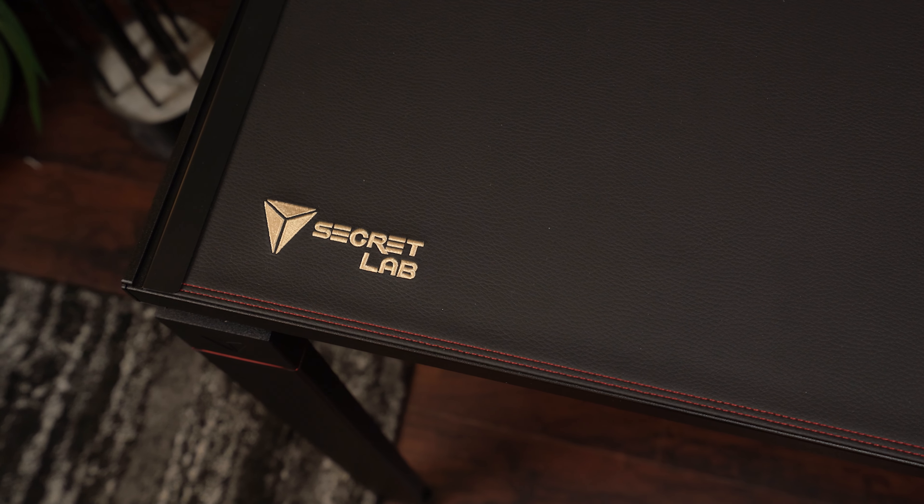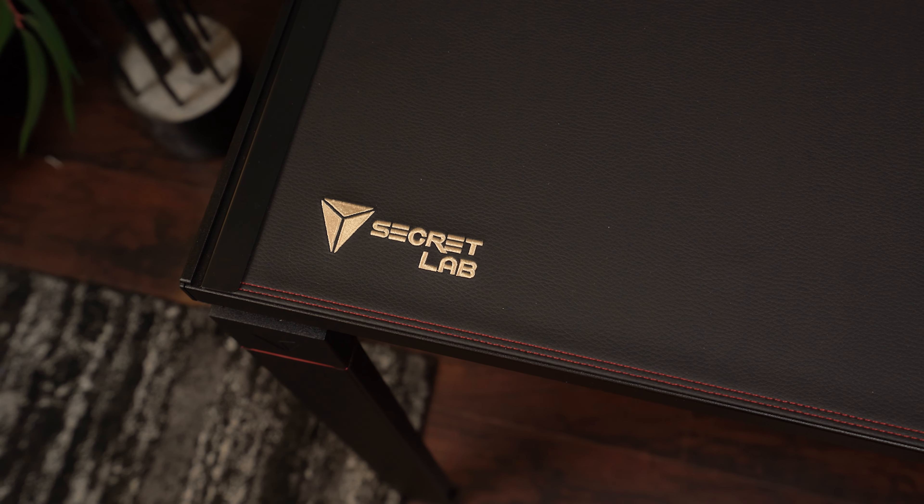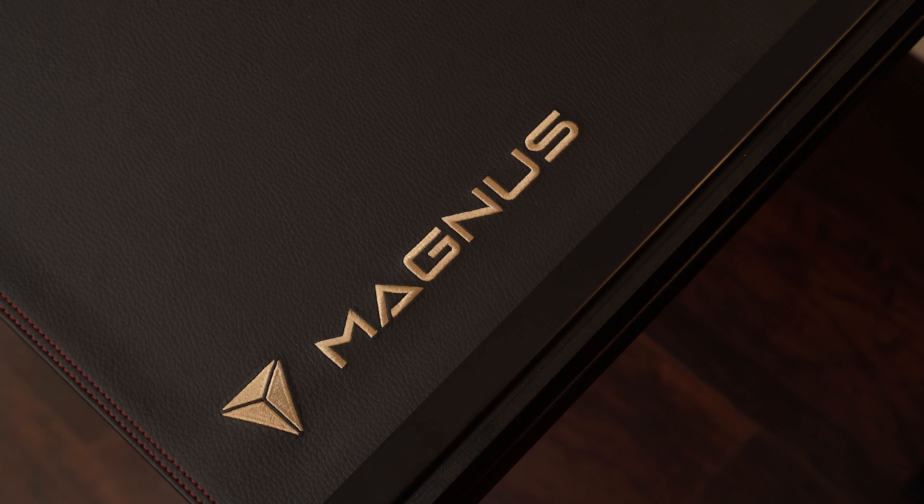Another thing I don't love about the desk mat is the heavy-handed Secretlab logos on it. There are two big ones in the front corners — you've got the Magnus one in big letters and then just the traditional Secretlab logo. I don't think they necessarily needed both because I know what desk I bought. And I get it on the chairs, maybe for streamers and stuff for branding. But let's talk about the worst part about any desk setup — cable management.